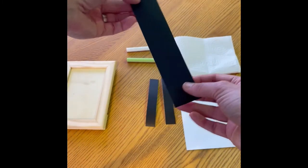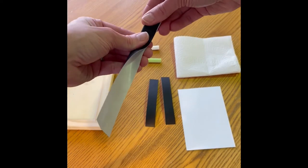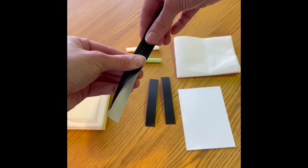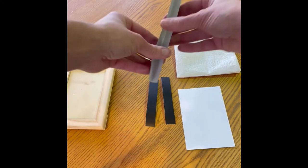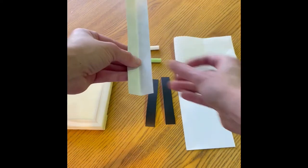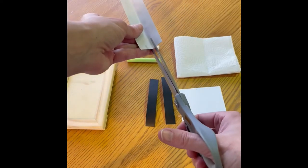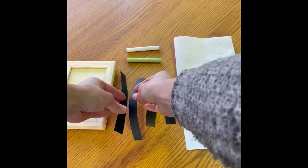Next, grab your longer piece of chalkboard tape and you're going to do the same thing. You're going to fold it in half lengthwise and make a nice crease that's going to show you where to cut. Then grab your scissors and cut along that to make a nice straight line. Now you have your two pieces.